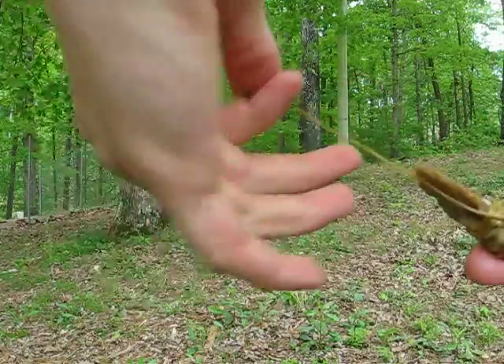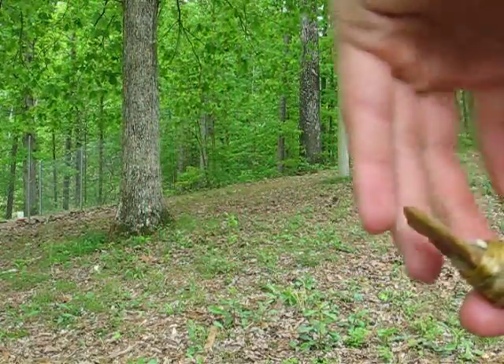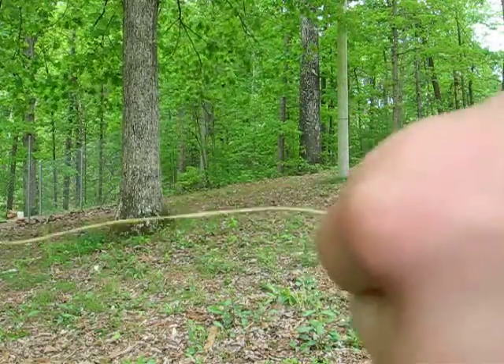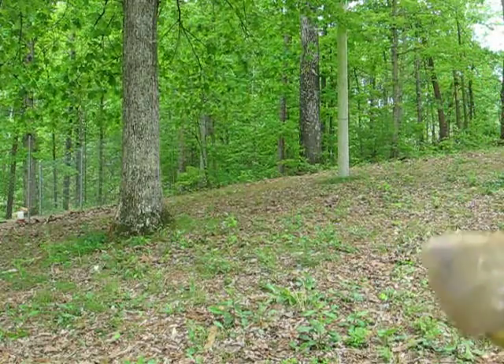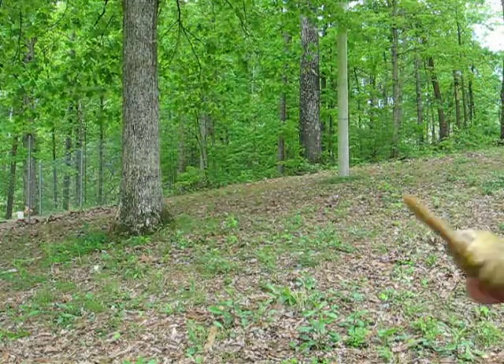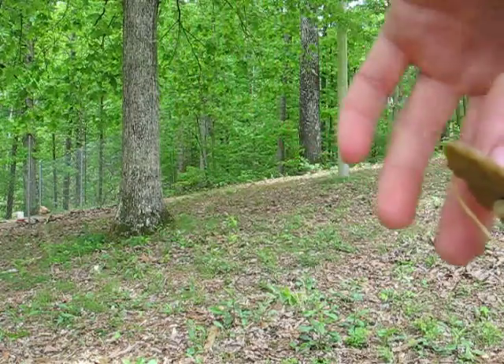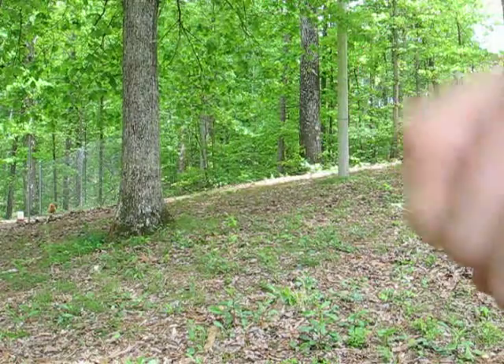We're almost done. I've put a good six or seven of these loops in here, which means it's going to hold for sure. The only annoying part is that if you ever have to get that spearhead off of there, it's going to take you a long time — but hopefully you shouldn't have to.